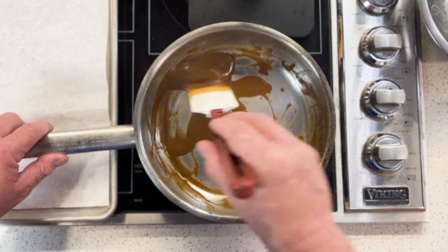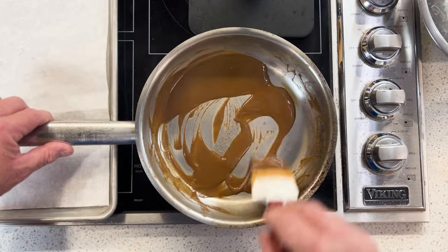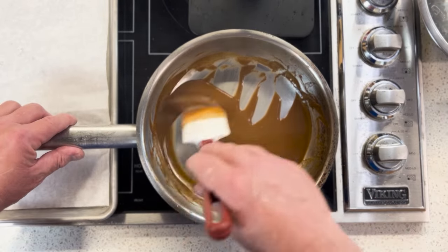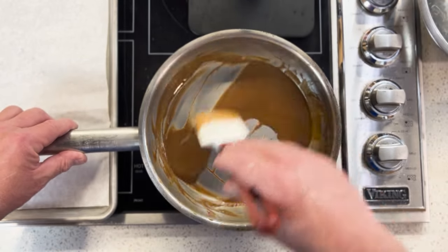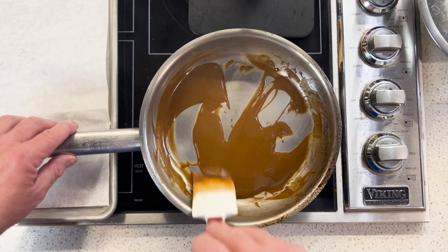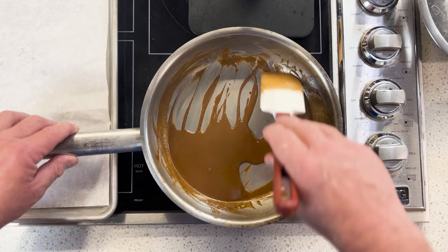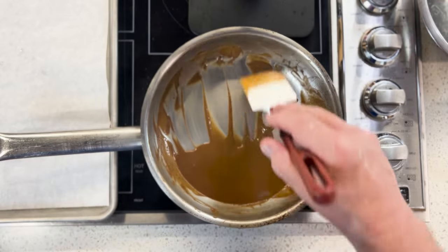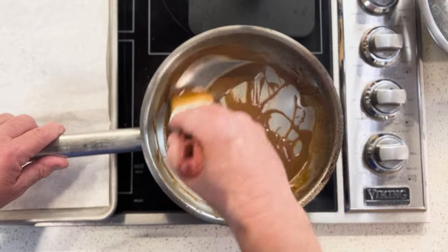I'm going to bump the heat up a little more and finish this off as quickly as possible. If you like this process or you try it, let me know in the comments. And if you subscribe to the notion that making a roux is something you want to learn, let me know that too. If you want more advanced videos on roux making, I'm happy to do that. You see the smoke coming off? Now we really have to stir.